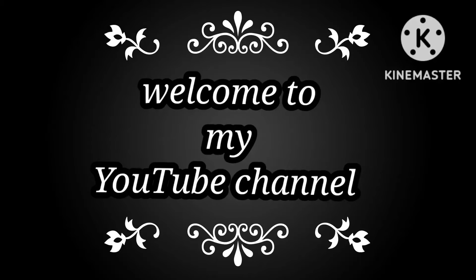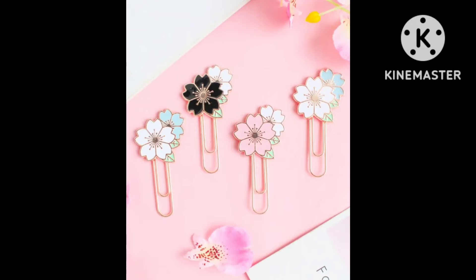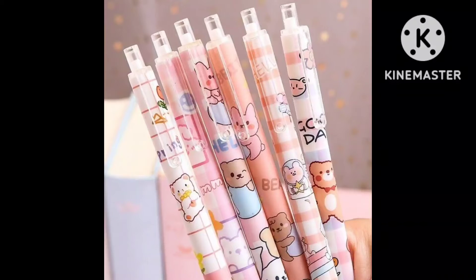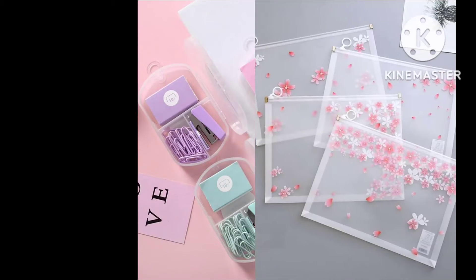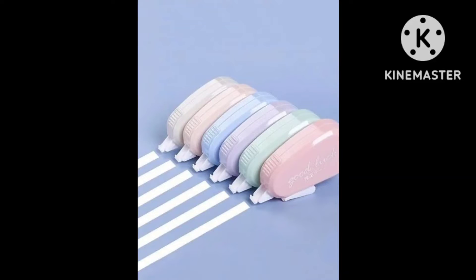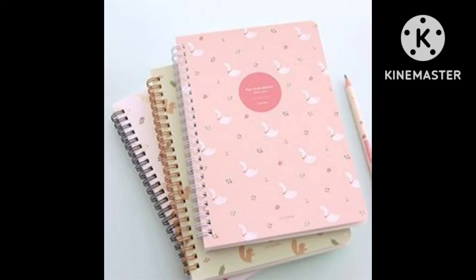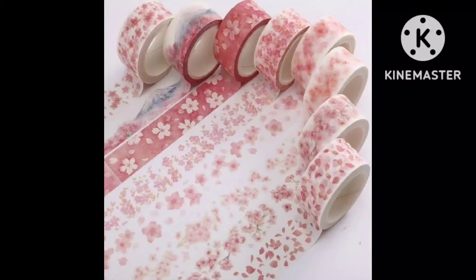Hello friends, welcome back to your own native channel Stylish Fashion Hub. Today's video I will share school supplies and stationery ideas. I hope that in this video you can take a lot of good ideas and increase your stationery ideas, like how you will arrange your geometry box and different ideas.